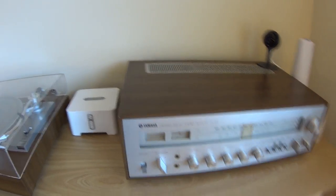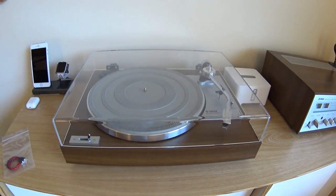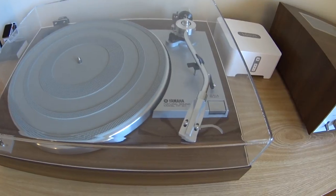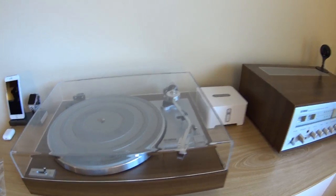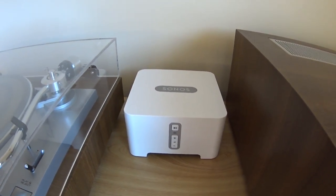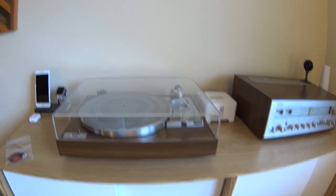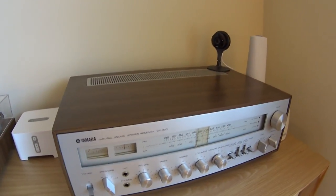I use this for my turntable - I have a matching Yamaha turntable which also has a timeless modern design with a walnut base. It's a belt-driven turntable. I use it with my Sonos system, not wired speakers - it goes to the Sonos hub and out to all the Sonos speakers throughout the house so I can play vinyl records everywhere.